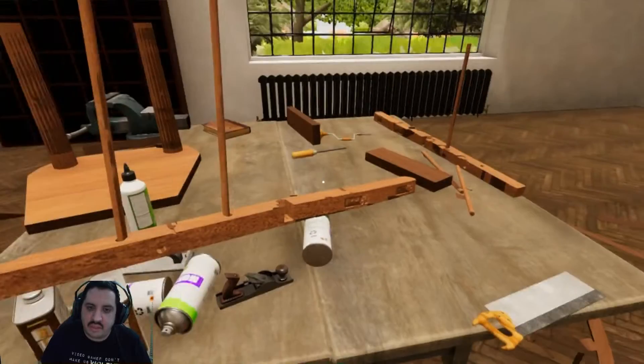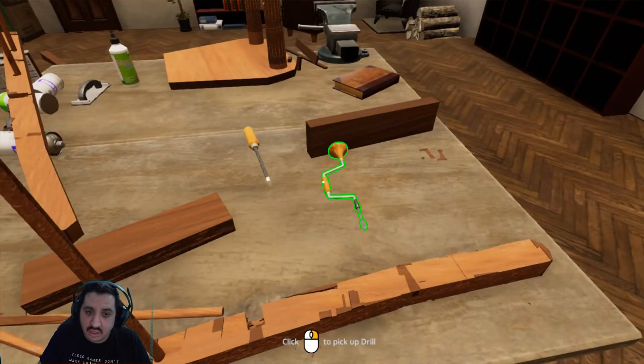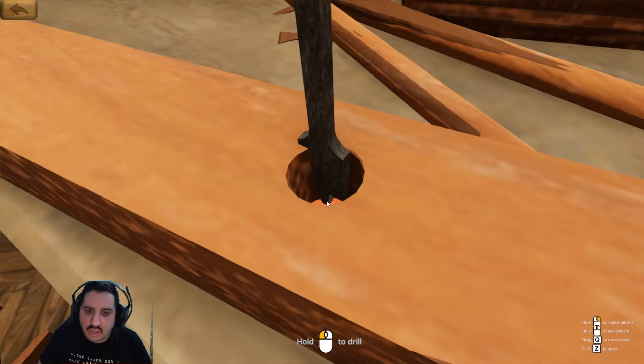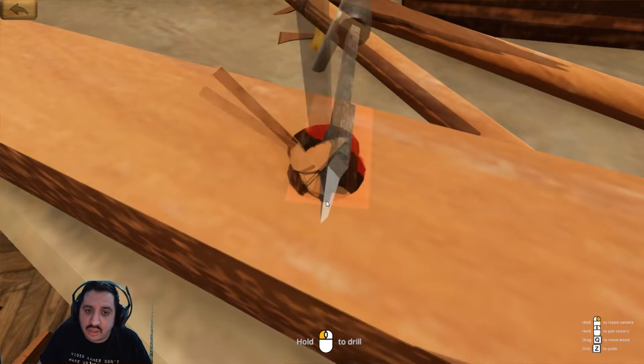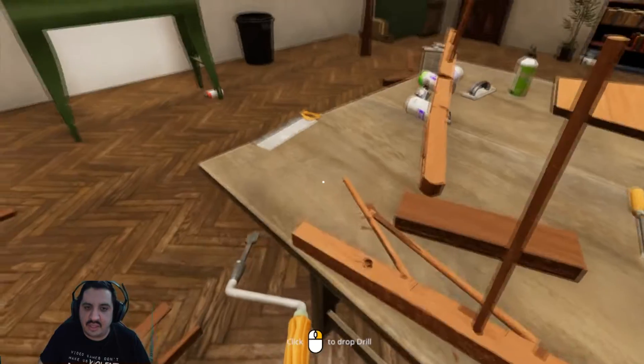Experiment time — let's go get ourselves a drill. That'll have to do.